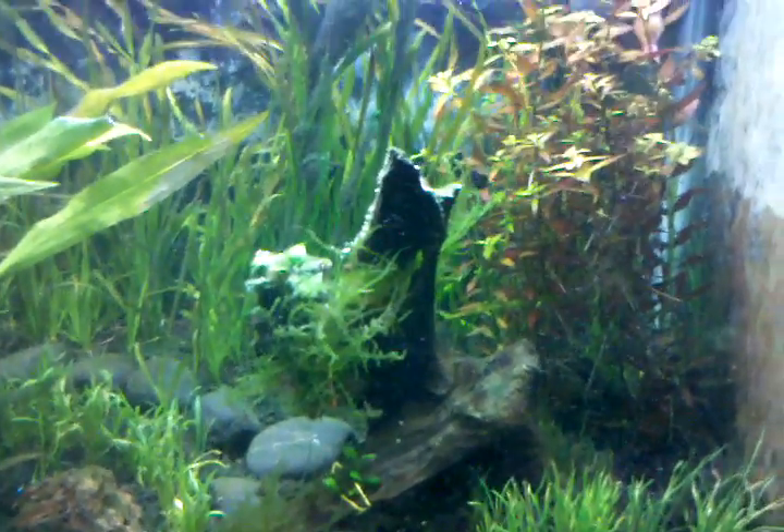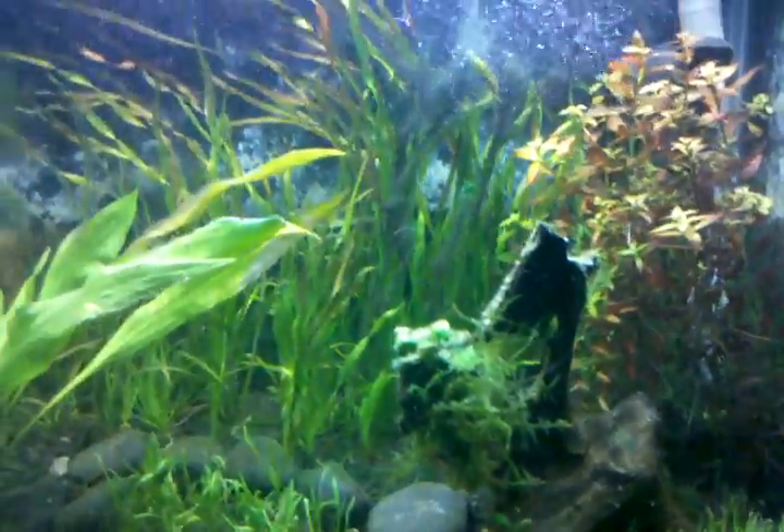Hello everyone, today I'm just doing a quick update on my discus and my plant tank here.